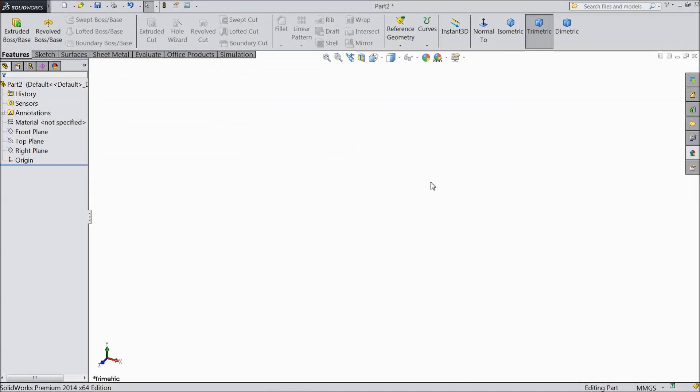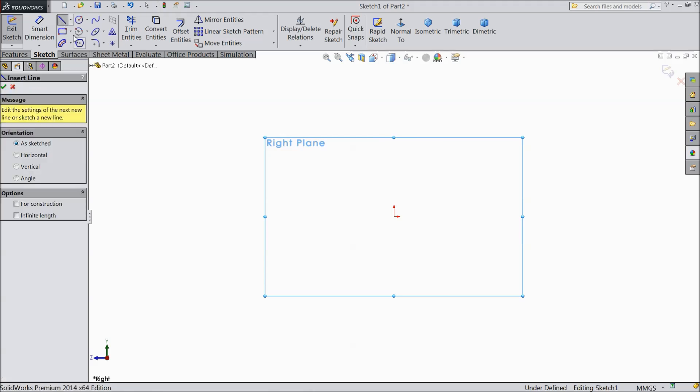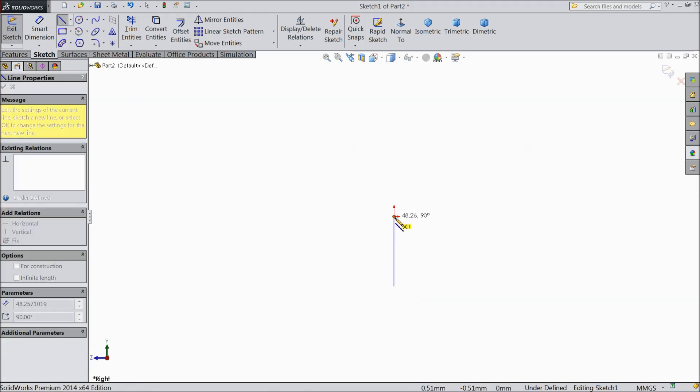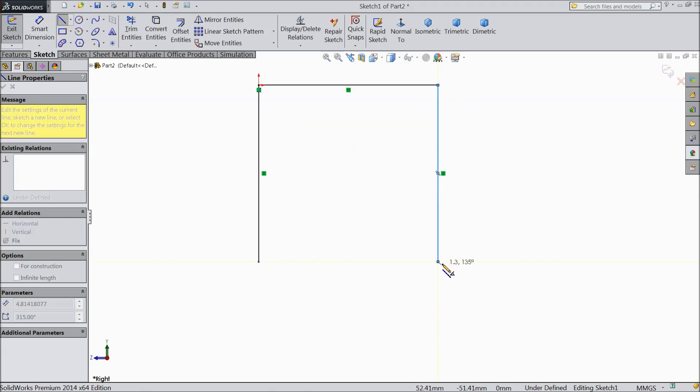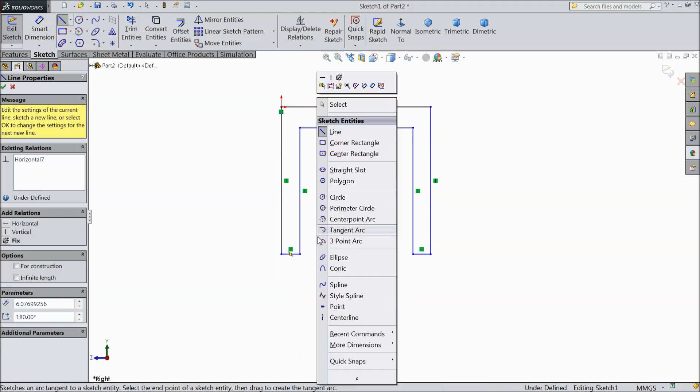Now we are going to sketch a bench, so let's start. Choose right plane sketch. Now select a line and start from down to origin point, down. Try to make a rough drawing and later we will assign dimensions.